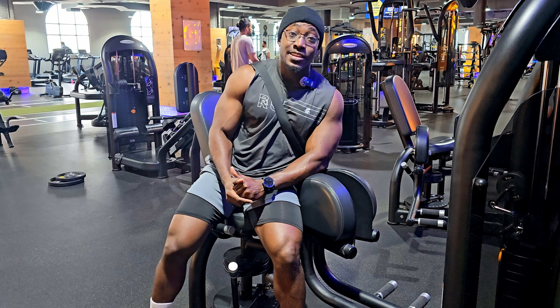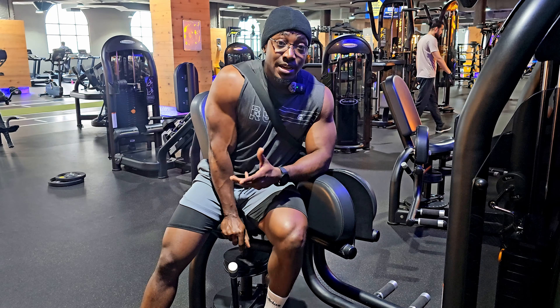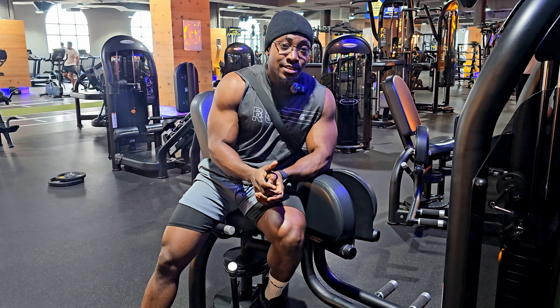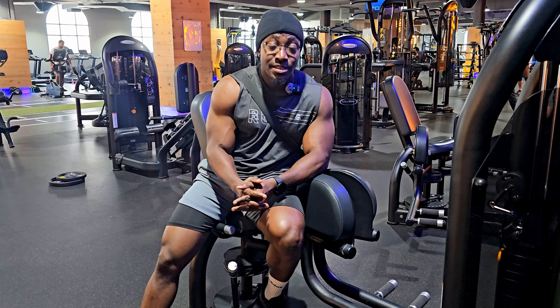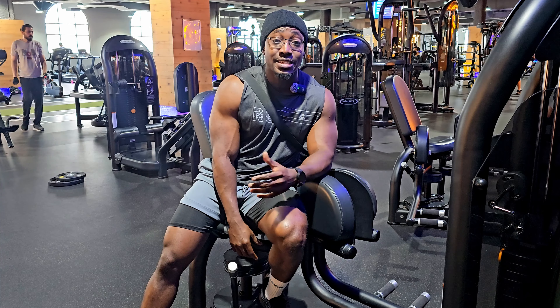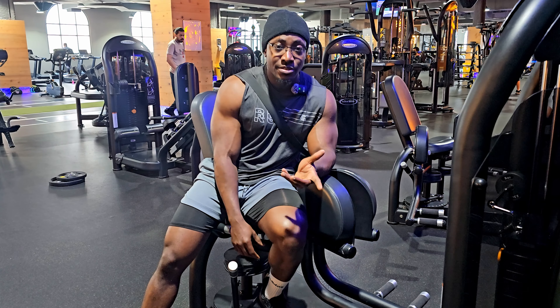Hello guys, welcome back to the bodybuilding channel. If you're not subscribed, take a second and hit the subscribe button, and a like to the video would be so much appreciated. Today we're going to be doing something a bit different — today's video is dedicated to looking at some of the machines we see or encounter in the gym.